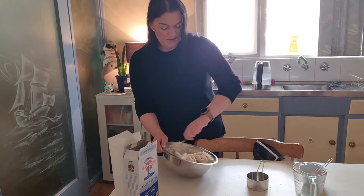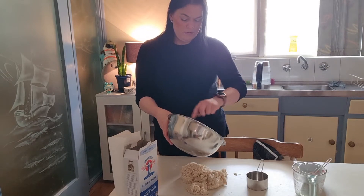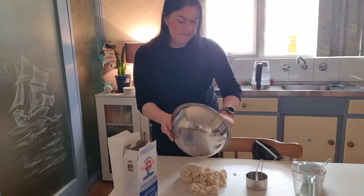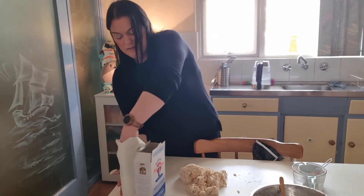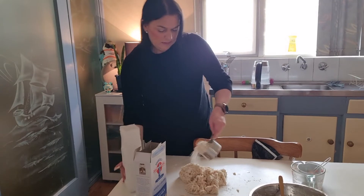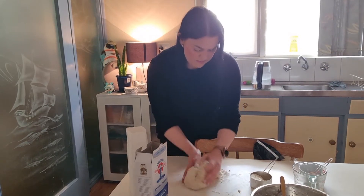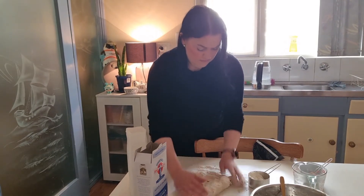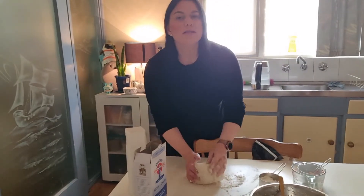All you've got to do is just keep adding more flour. Turn this onto our surface and try to scrape out all the little bits stuck to the bowl. You will need to keep adding more flour — just keep adding more flour and bring it together into a dough ball. Keep kneading it and keep adding more flour.